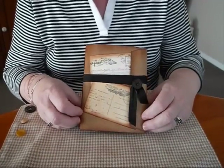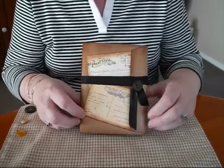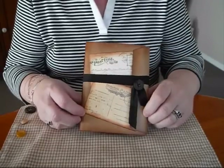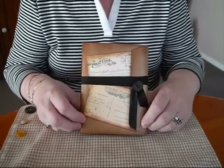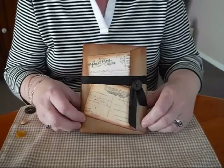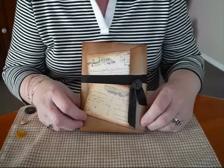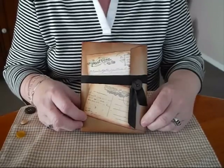Hi everyone. I'm back again today. I've just got another Manila Folder 6x9 envelope journal — this one's a special one. I wanted to say thank you to you all out there for subscribing to my channel. This is my 100 subbie giveaway. I'm really excited about it, so thank you all for your support.